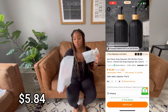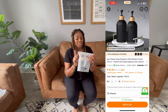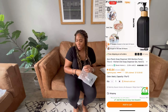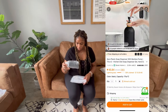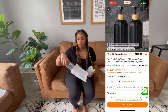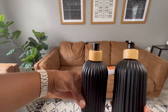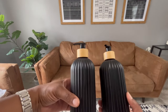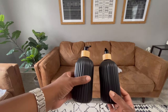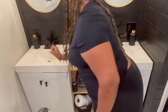I honestly saw these on a competitor's site — they were in my cart — but Temu had them for a way better price. Let's get them out so you guys can see. Look, this is super cute — look at the detailing, the wood. And this comes in a two-pack. Now you have the soap dispensers — I love these. They literally match my bathroom. So cute!